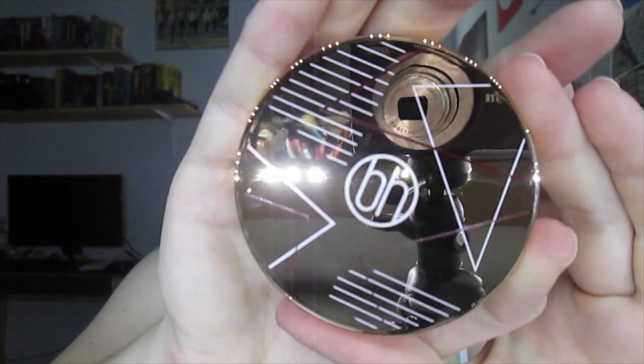So it comes in this uni-carton. I like the rose gold — pretty cool. It's really hard to open, there's not even any tape on it. Okay, so this is what it looks like. It's got the rose gold and the BH in the middle. It looks pretty cool, and it's a nice mirror.